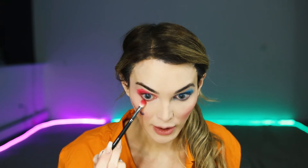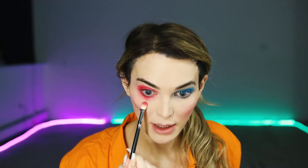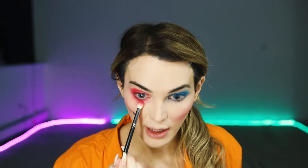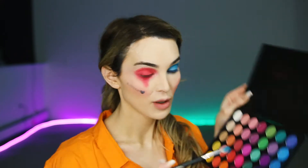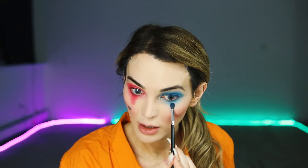Now I'm going in to smoke up the bottom of my lash line. In the corner I like to pop a little of the really dark navy blue into the inner corner of the eye.